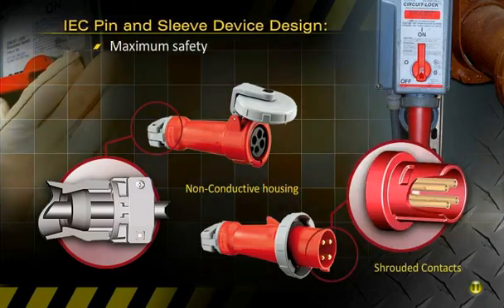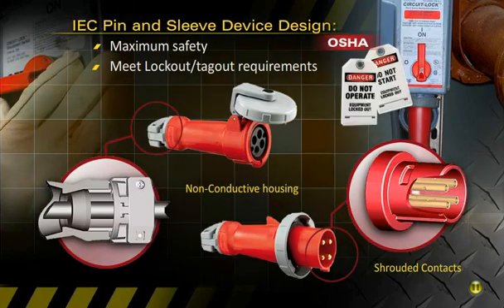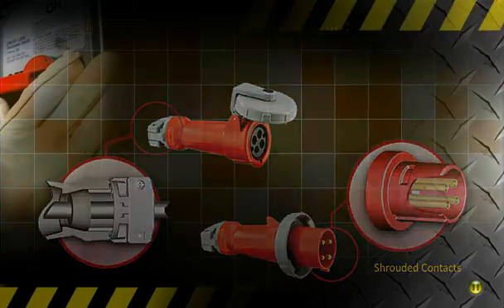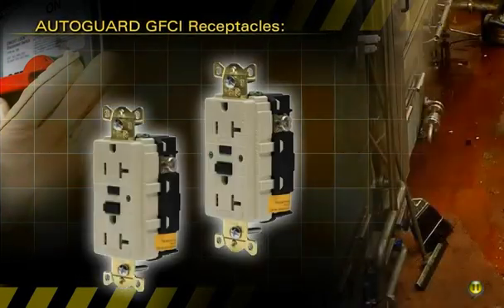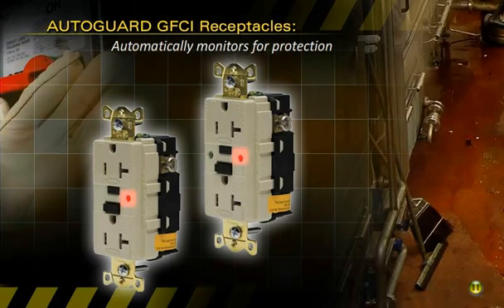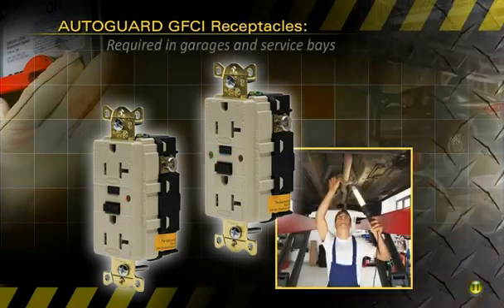Hubble watertight IEC pin and sleeve devices also accommodate OSHA lockout tagout requirements. Hubble's AutoGuard GFCI receptacles include an exclusive self-test version that automatically and continually tests and monitors for protection.